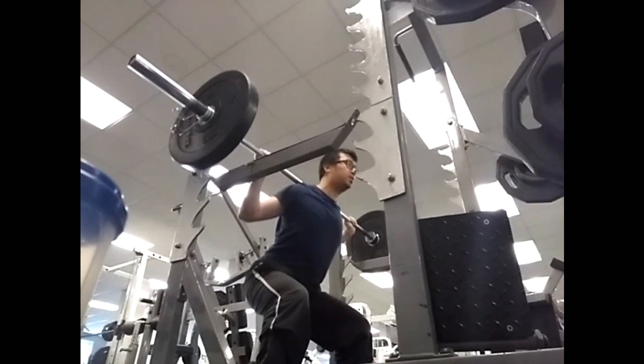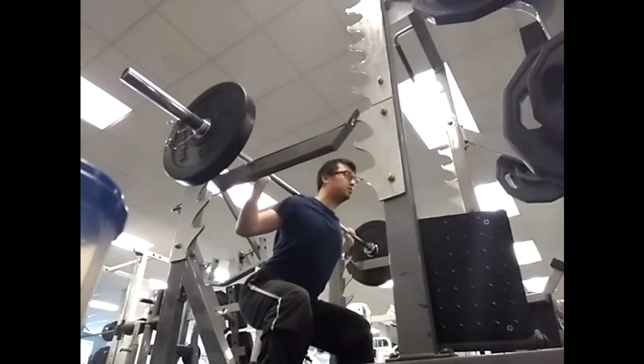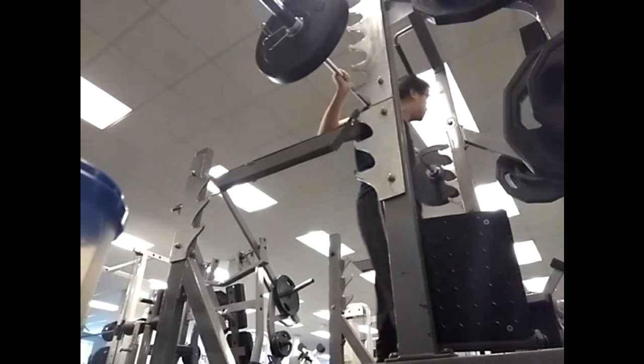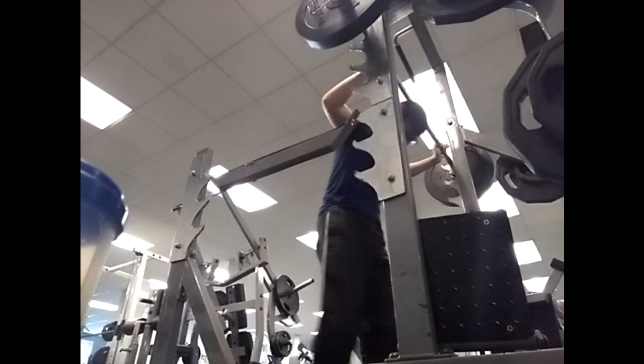Now if you do find the weights a bit too heavy, I advise you to lower the weights until you get the form correctly. Don't try to cheat by just adding more and more weight and doing cheat reps. Getting the form correct will be more effective than adding too many weights.